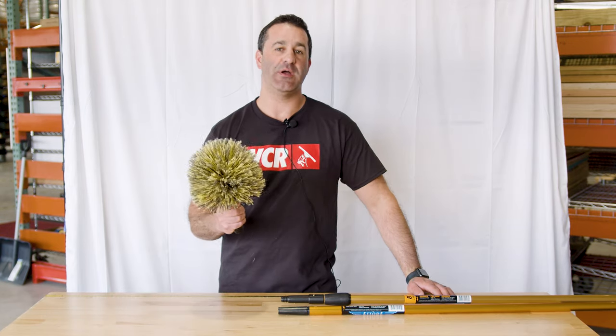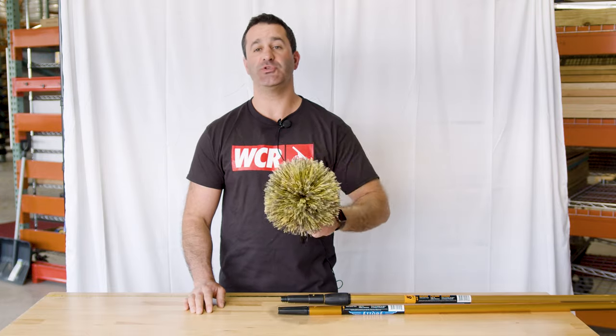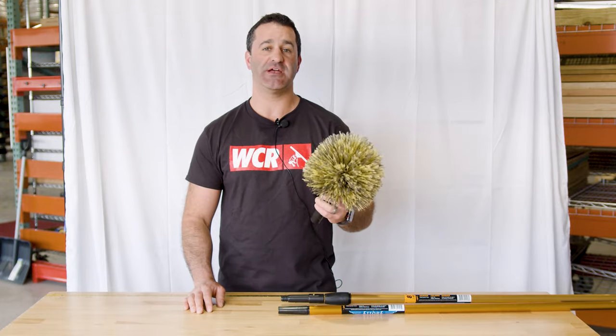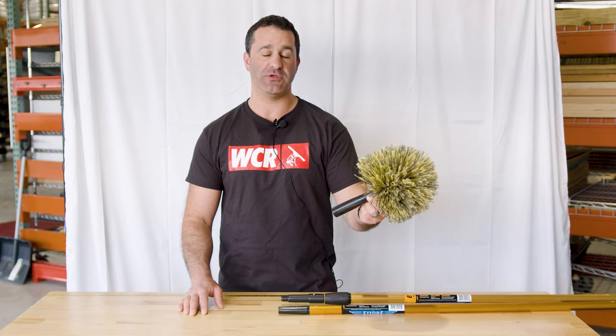Alex with windowcleaner.com. This is the Ederay Elite Cobweb Duster. Cobweb dusters are an excellent simple add-on tool. You can use them inside and outside. Personally, I would recommend using one for just exterior work and one for interior work.